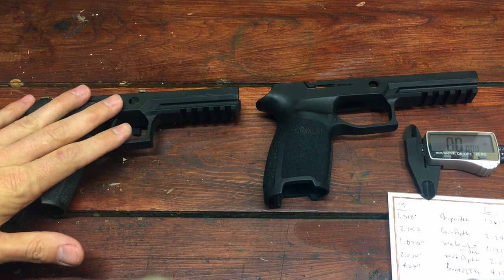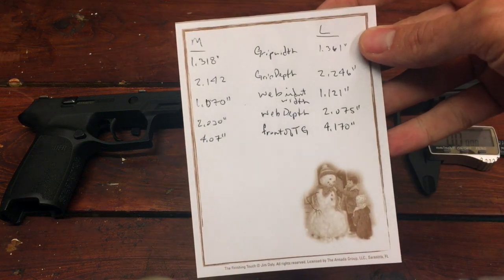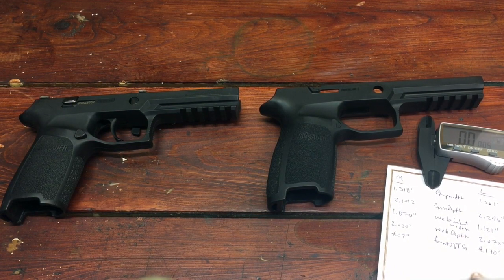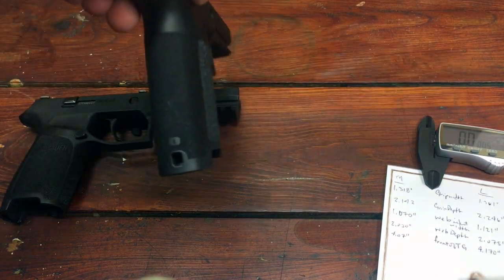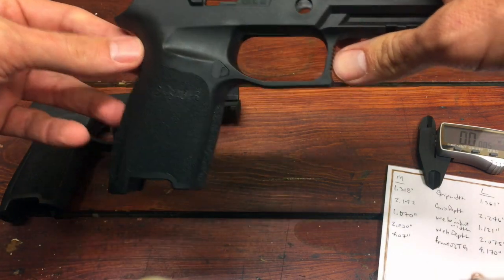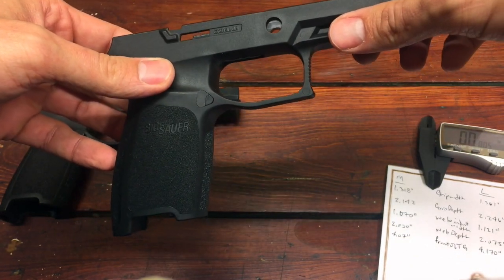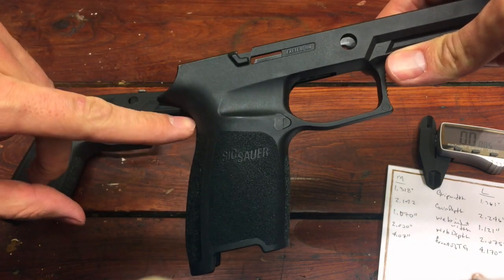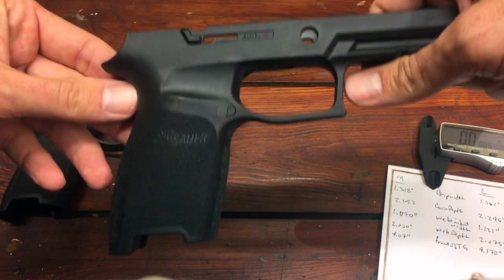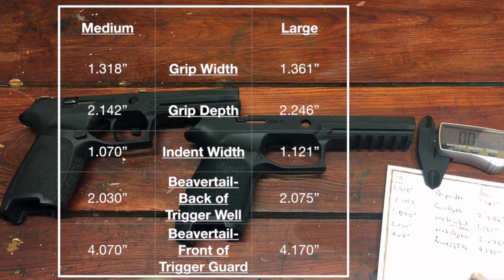Here's what we've got: we have our medium on the left and our full size on the right. I went and wrote my measurements down with my averages. I took five different measurements of the grip where your hand is actually placed: the grip width, the grip depth, the webbing indent width where your thumbs go, the depth from back by the beaver tail all the way up inside the trigger guard, and from the back of the beaver tail where the webbing of your hand goes all the way up to the front of the trigger guard.